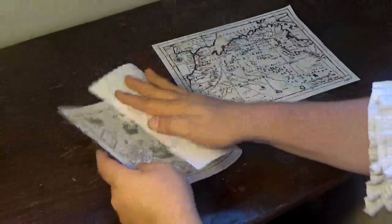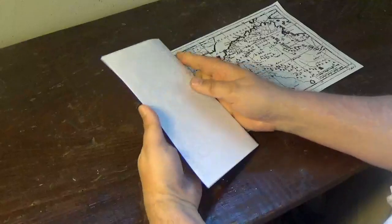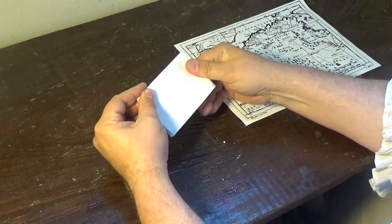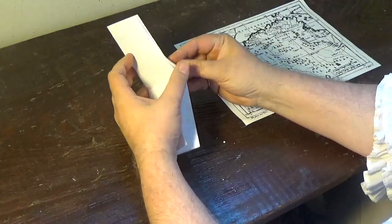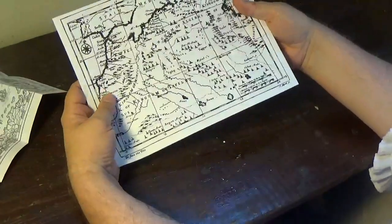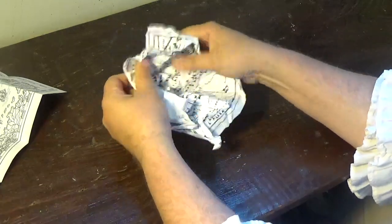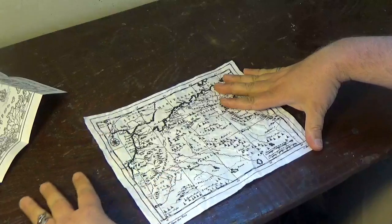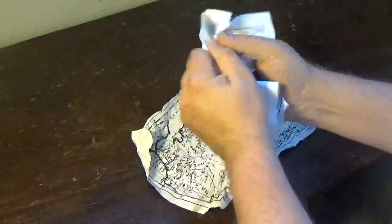Alright, once you've printed out your map graphic, you'll want to give the paper a bit of texture. I'm gonna fold my map a few times as if it's seen a few pockets or lived in a drawer for a while. Don't be afraid to really crease those folds. You might prefer your map rougher, so go ahead and ball it up a bit. I might add some wrinkles to my folded map.